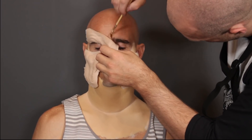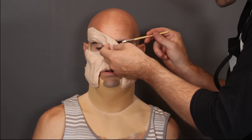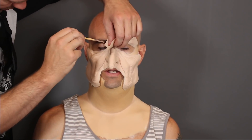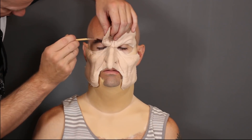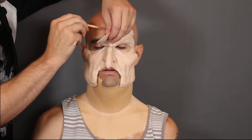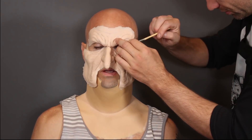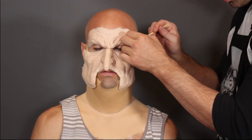When you're gluing down anything like a full face or neck, you want to start from the center and work your way out - work from one side to the other. I glued down one side and now I'm going down this eye, then I'll switch back and forth. First I put a strip on the nose and the forehead and tacked that down, because I wanted to match the center up perfectly first, then work out from one side to the other.